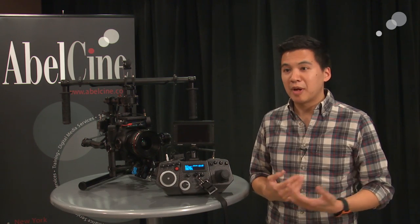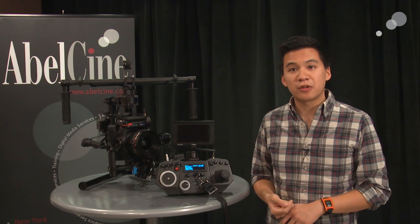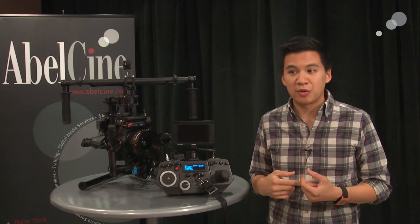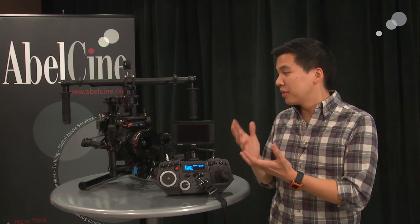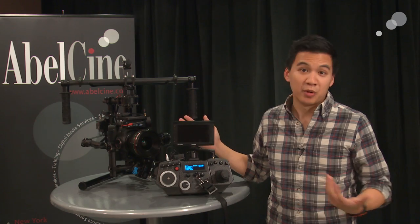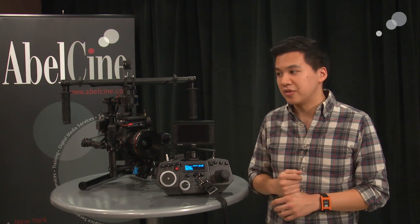In the future, there might be additional three-channel control — but right now it is single channel. It works with the RedRock Micro Micro Remote as well as the Hocus Products XS1 system. FreeFly has told us they're working on additional support and talking to whoever will want to work with them in terms of wireless follow focus systems. At the moment we know it works with those two, which is still a fantastic system — a lot of folks are already using the RedRock Micro Remote anyway, so pairing these two together is a great option.